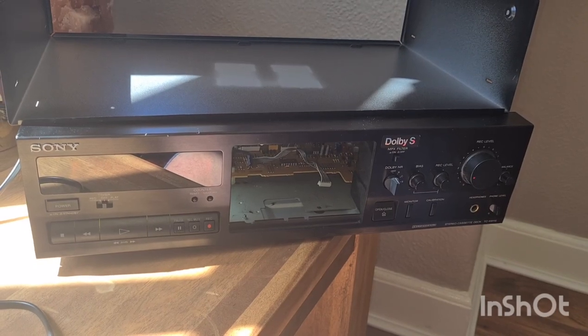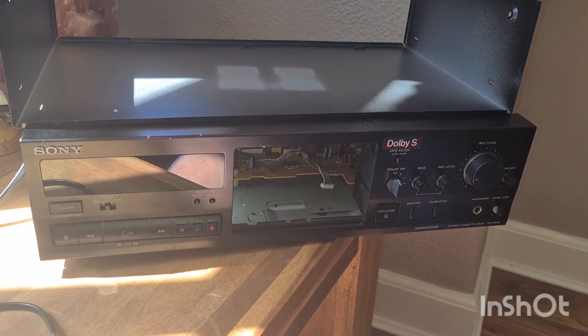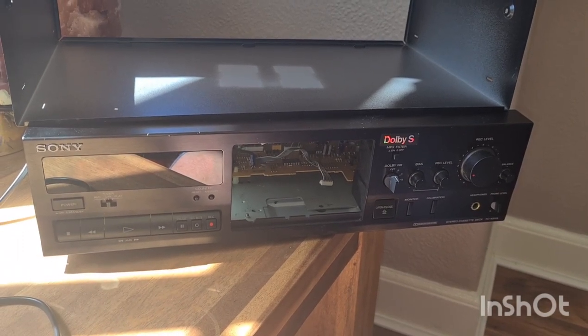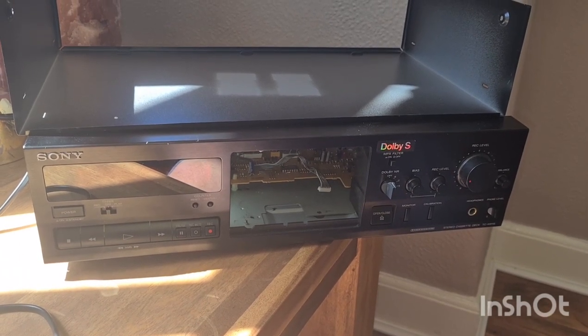Alright, hello, another minifix video. I received this Sony K611S 3-head tape deck with transport issues.